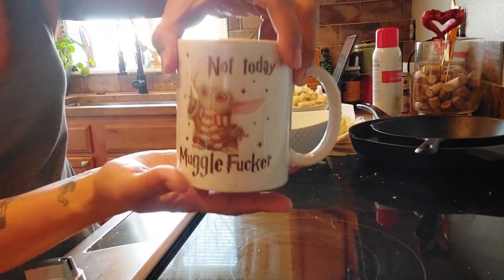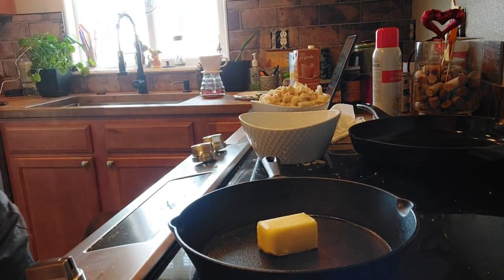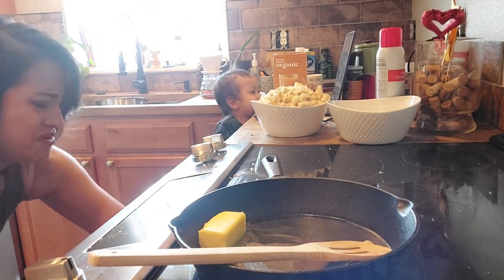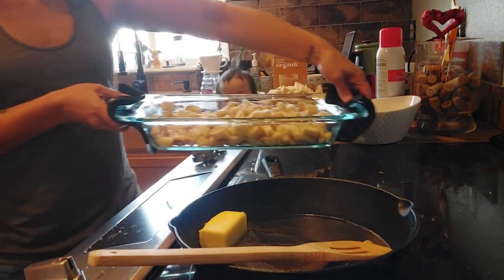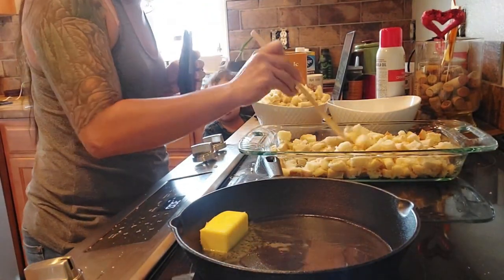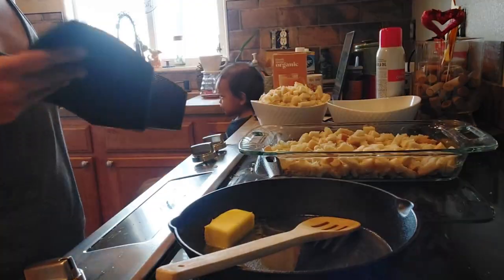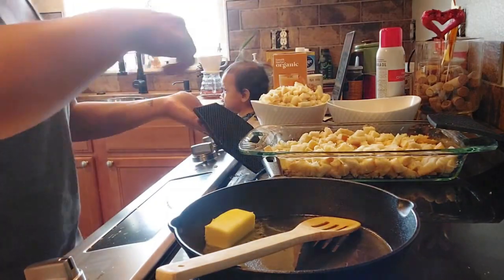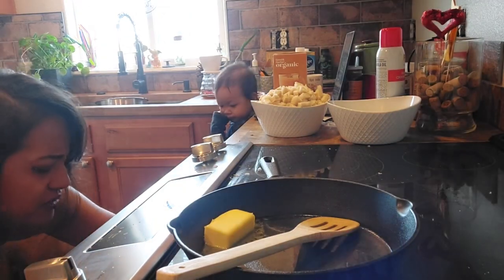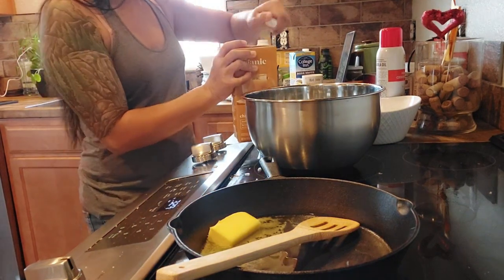Do you like my mug? Patrick bought it for me for Christmas one year. Putting that on there to melt. Now I'm gonna take out the bread — ouch, it's hot. Now we're putting it back in. Mixing eggs and broth together.